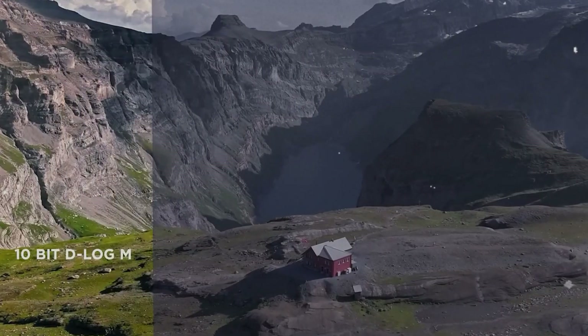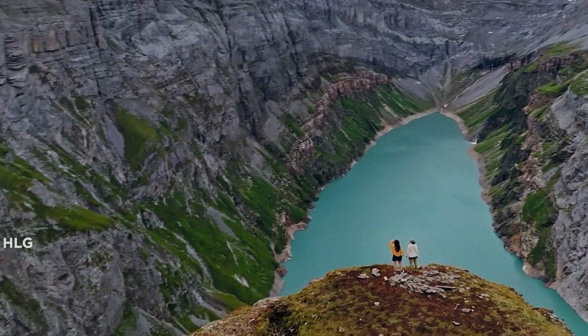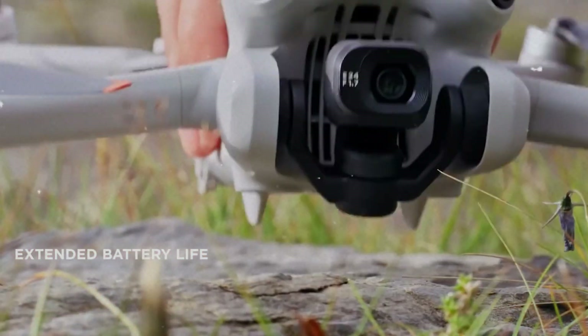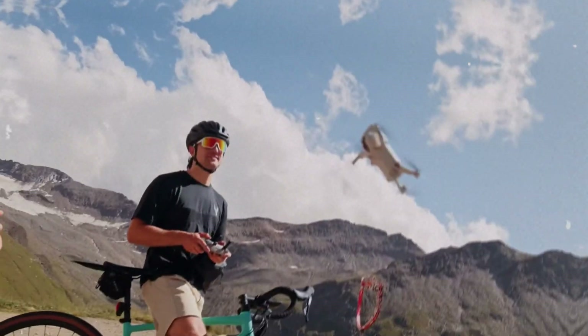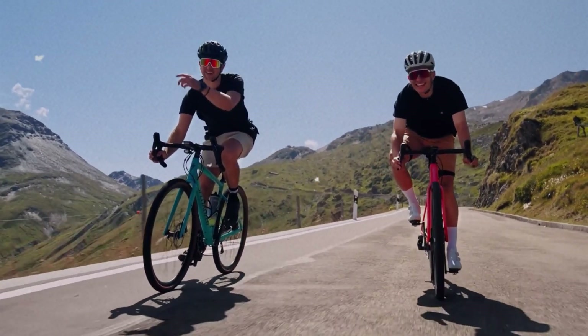It's a fancy way of saying the drone can create a 3D map of its surroundings using lasers. This would be a massive leap forward for the mini-series, potentially offering much more precise obstacle detection and keeping your precious drone safe from unfortunate collisions.